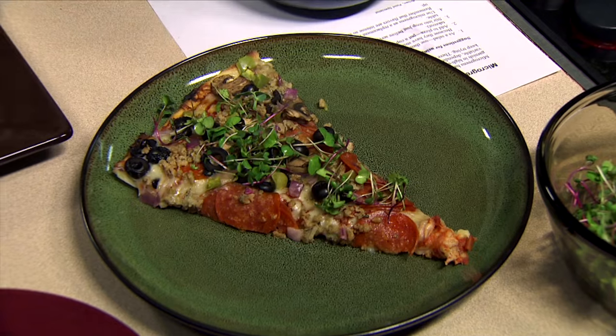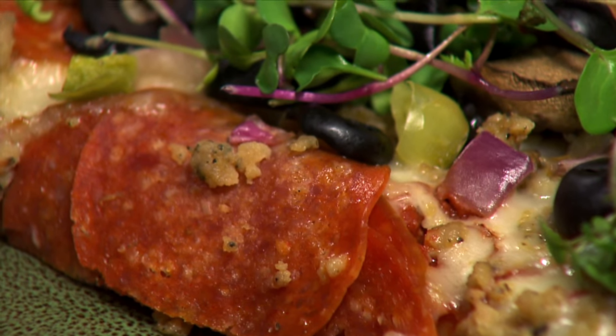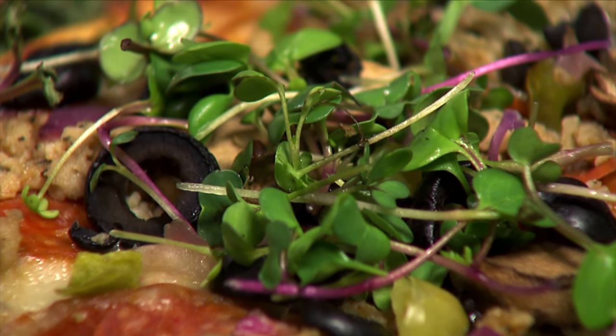It's not quite as much greens as you would do if you were actually putting a salad on top, but it adds a lot of that nutrition, a lot of that texture, a lot of bite to it.